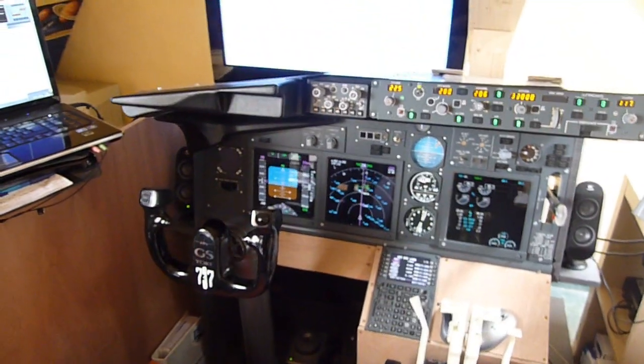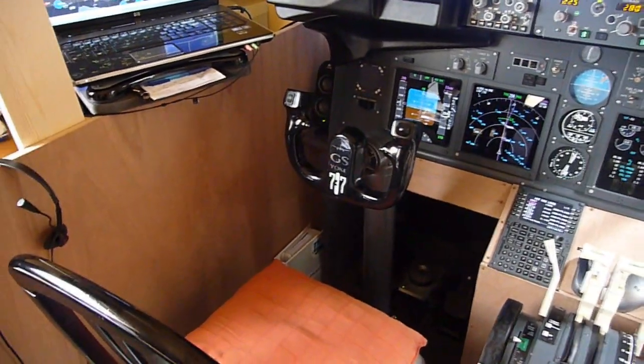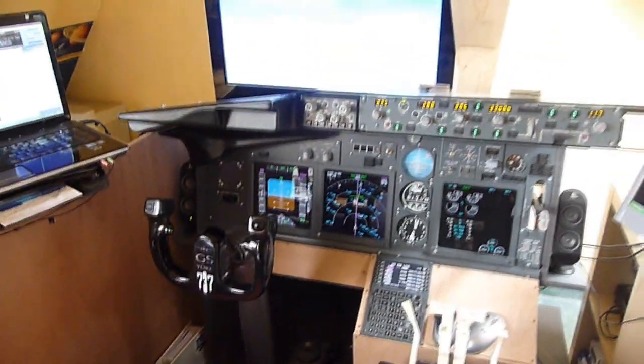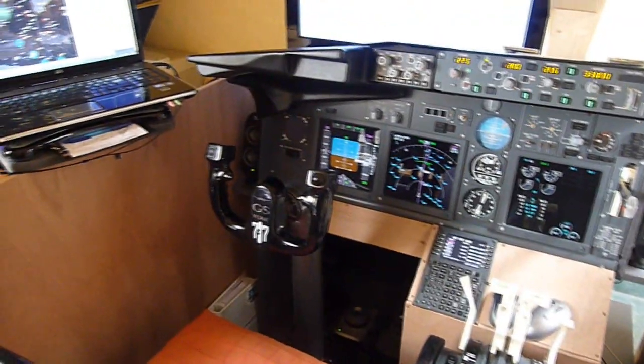Hello and welcome to my new 737 sim video. Here is the progress of my 737 build. It's looking very nice already. Let me show you the new things I built and what I have to do.